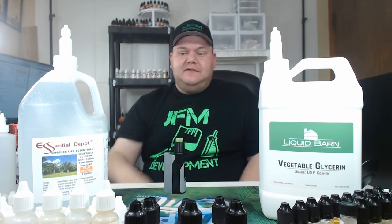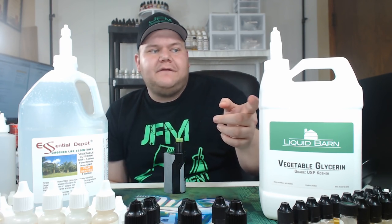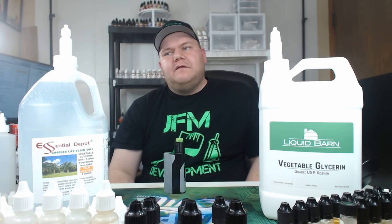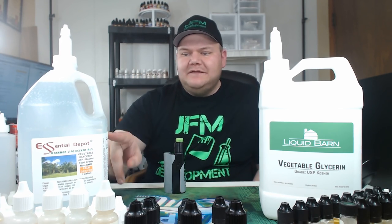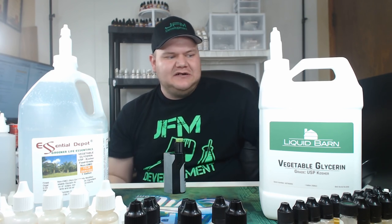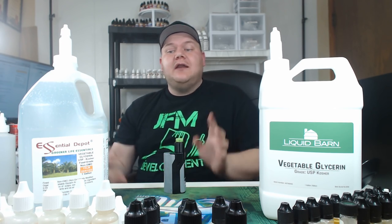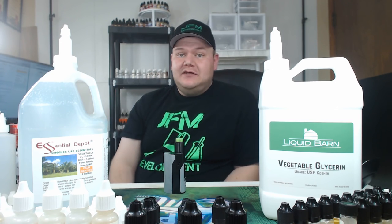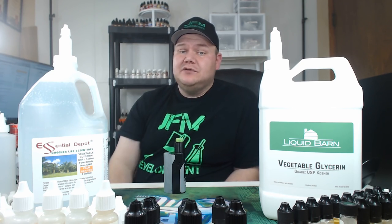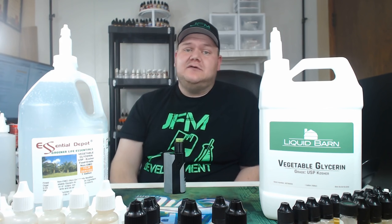I can't believe I didn't get it sooner. The only reason I ended up getting this one was because it was during a Black Friday sale, and that's why I picked it up. But from now on, I am Essential Depot VG. There's literally no difference in taste, doesn't look like there's any difference in consistency, so that's definitely my pick. If you want this or anything I use — my mixer, my flavors, my scale, everything — links are down in the description below.